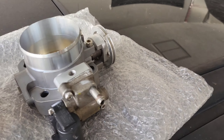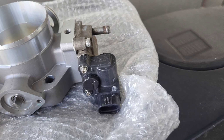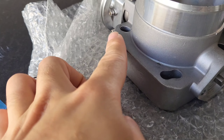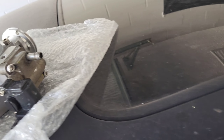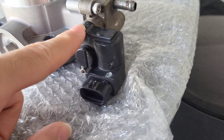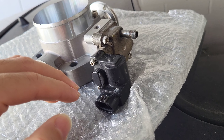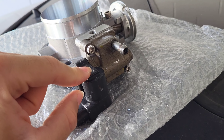I do have a 72mm throttle body — I threw it in and it was amazing, but I decided not to run it because I want to keep the EVAP system, and that throttle body doesn't give you that option. So I'm using this RSX throttle body which I opened up and cleaned — you can see it has aftermarket allen bolts in there. It's been working pretty well, so I'm going to swap to that.